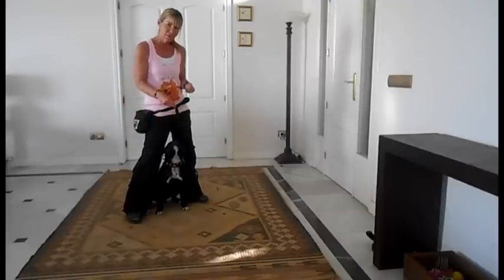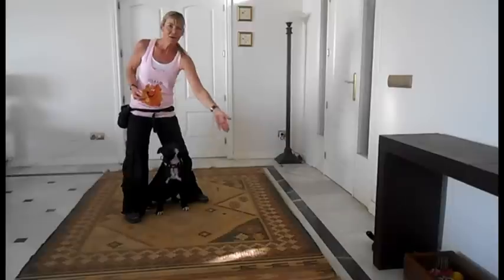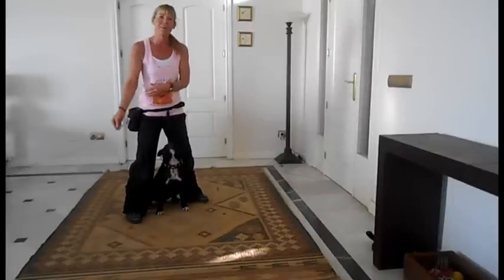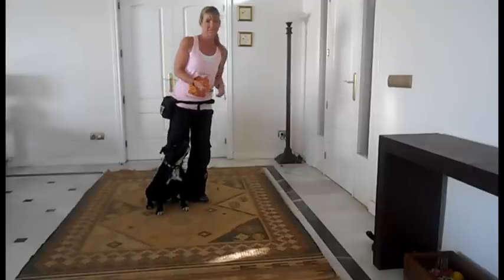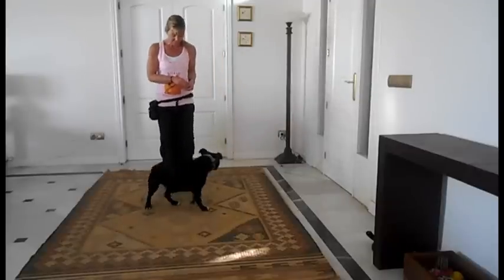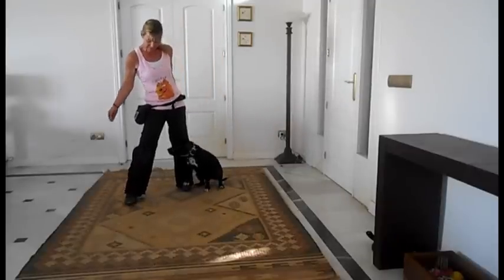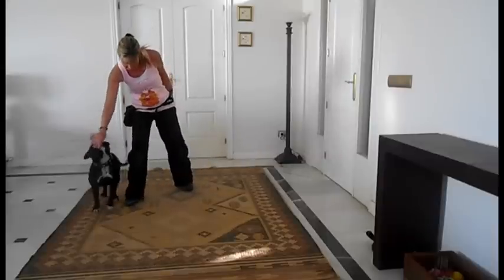Just be careful what you're doing with the food in your hand. When you're bringing him this way, don't be waving food around in the other hand over there, because he may well go over there. If you drop food on the floor, he may well go for that. Let me show you again — take the food behind your leg, bring them round.